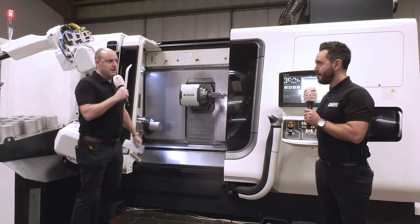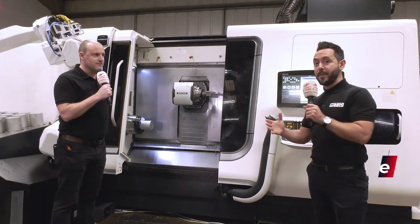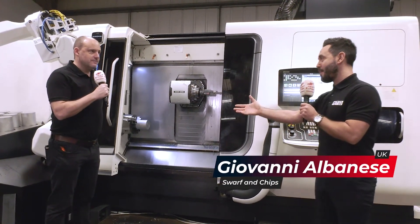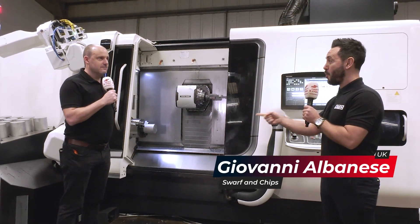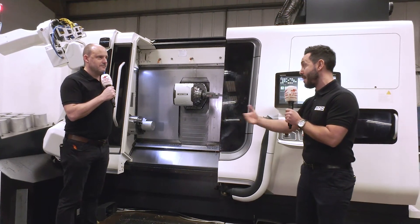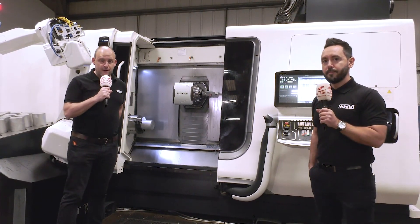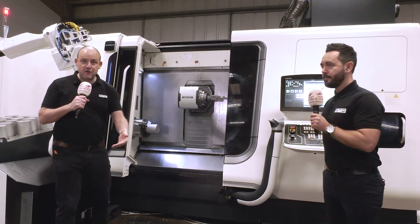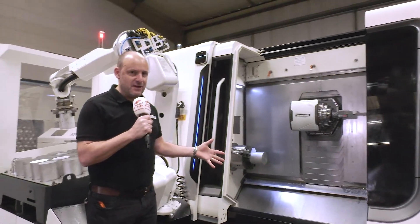Looking at this installation, how good has it been for Miltern Precision Engineers? I think it's completely transformed their business 100%. As mentioned in the intro, six operations down to one. They're doing this component in one operation and they're also running unmanned overnight, something they didn't do before. But firstly, let's look at this machine — the technology on it is something else.